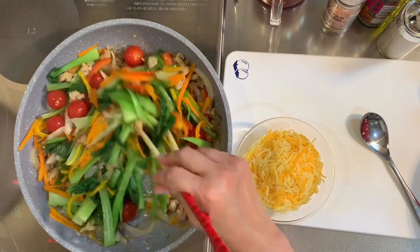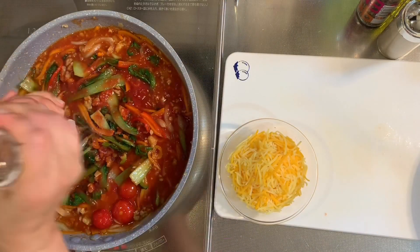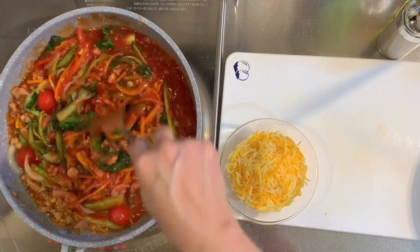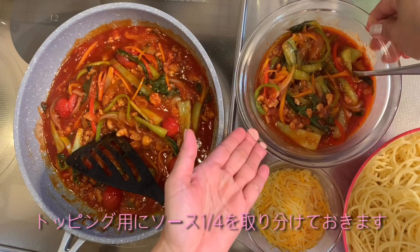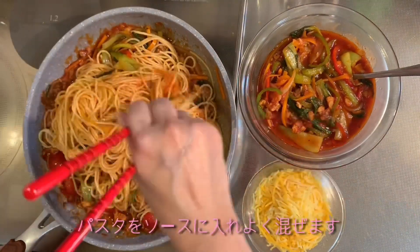Sauté everything together, then add ketchup and water, and season with salt and pepper. Set aside a quarter of the sauce for toppings, then add the pasta into the sauce and mix it all together.